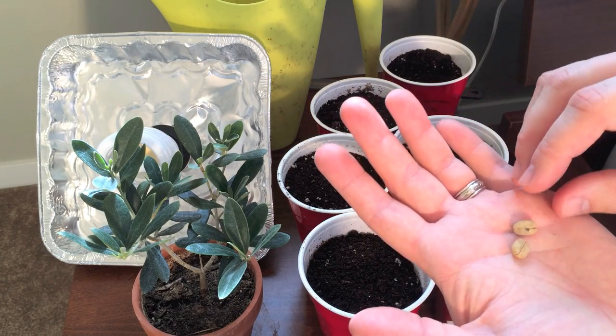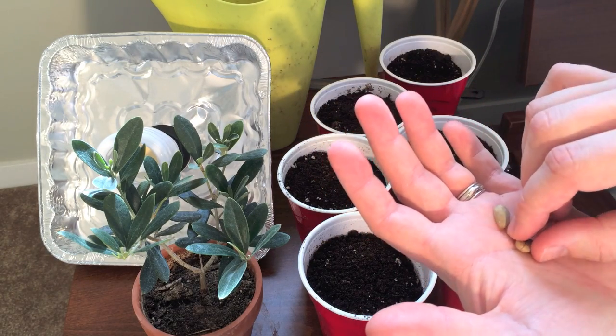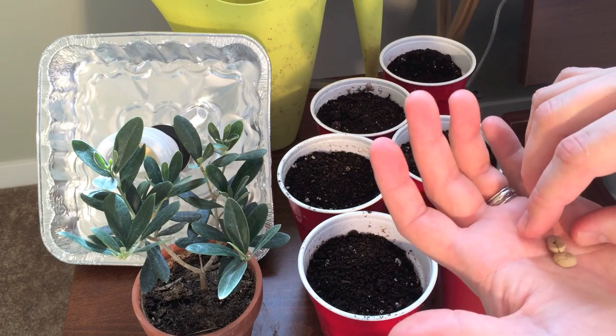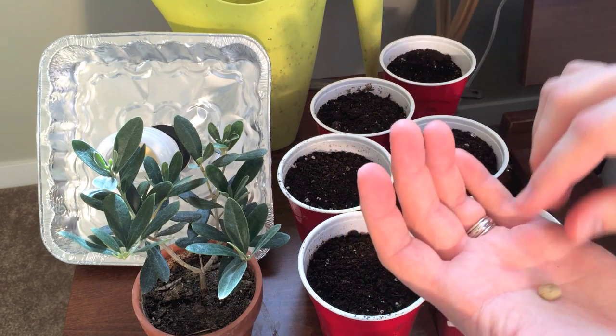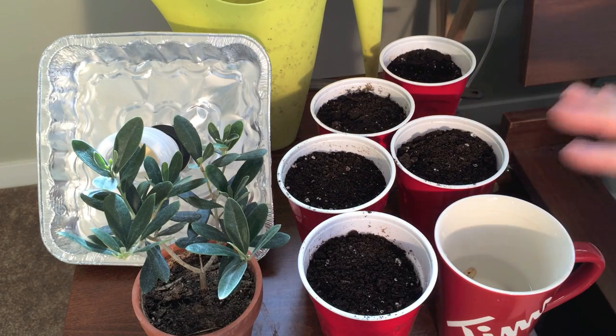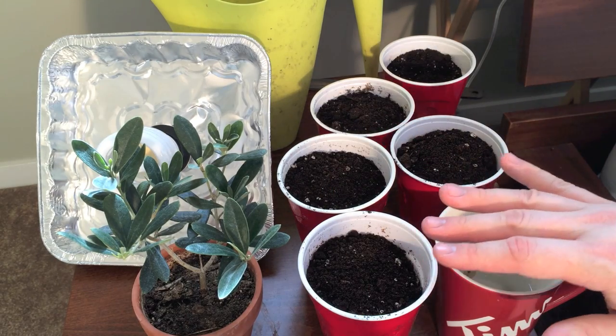These are the coffee beans. They're not the brown roasted ones — when you roast them, that's how you get coffee out of them — but you're going to want to soak these as well, so we've just dropped them in with the olives. We're going to leave them for 24 hours and then plant them.